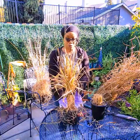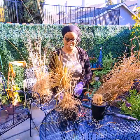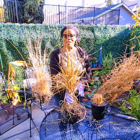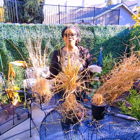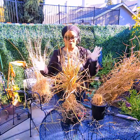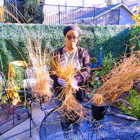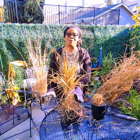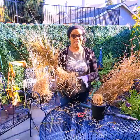It's hardy down to 20 degrees, so it's pretty cold resistant, especially if you protect it adequately. You can bring it indoors if you're in one of those zones that gets snow, but it will come back for you in the spring. If you prune it, you can cut it back within four inches of the base. So it's a very easy plant to take care of.